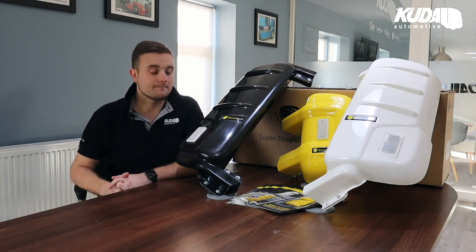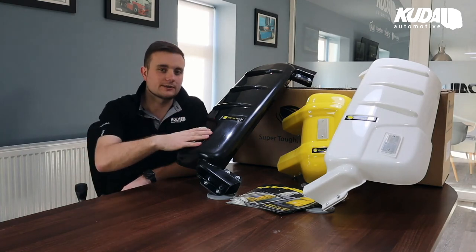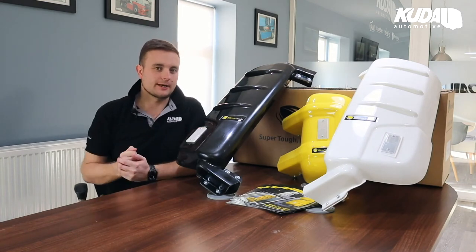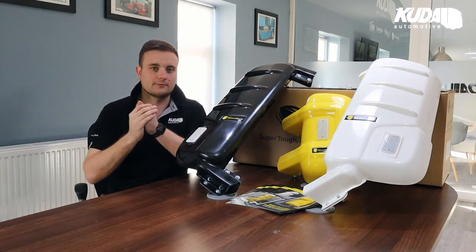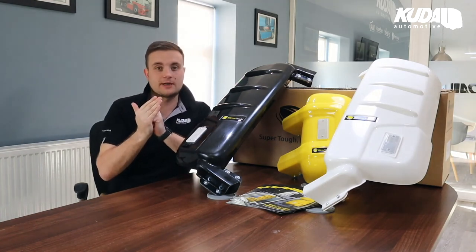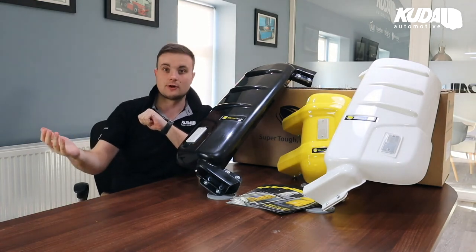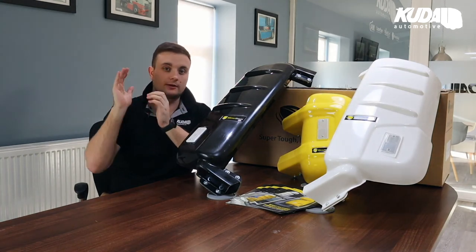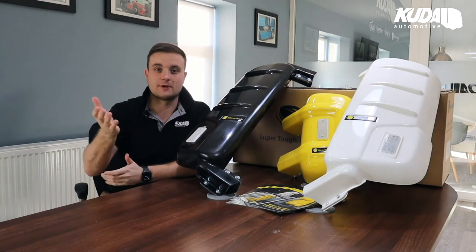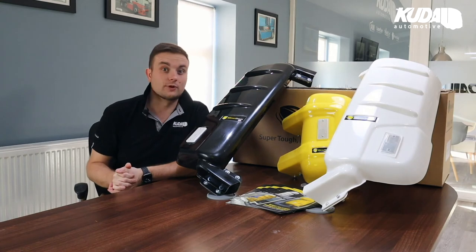These weigh less than a kilo each, so they're super light yet super strong. If there is an impact, they're going to absorb it and protect the mirror. When the mirror inevitably folds in, there's not that additional weight from a stainless steel guard that could cause the mirror to swing in and smash the window — which does happen quite a lot. These should avoid that.